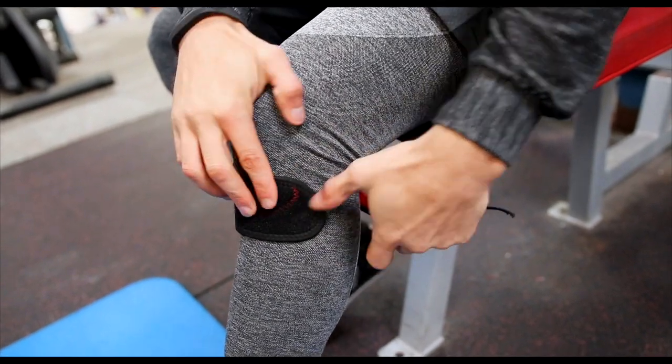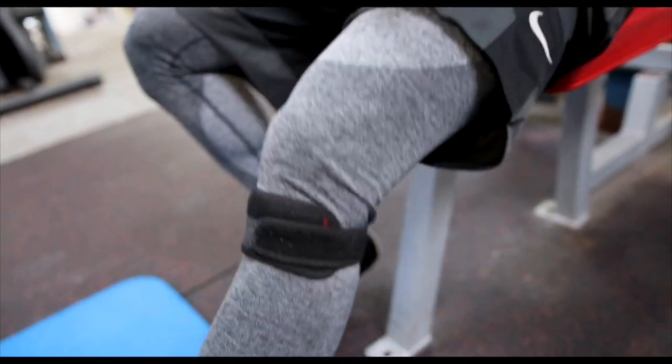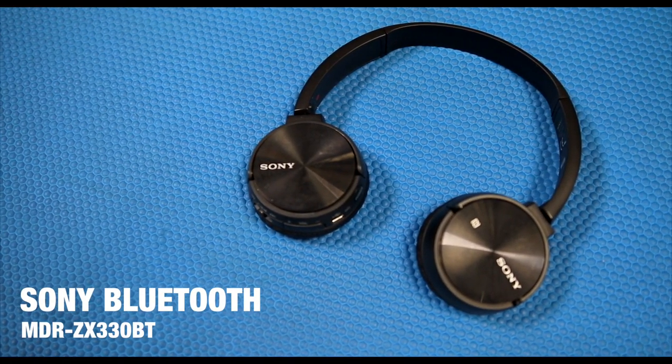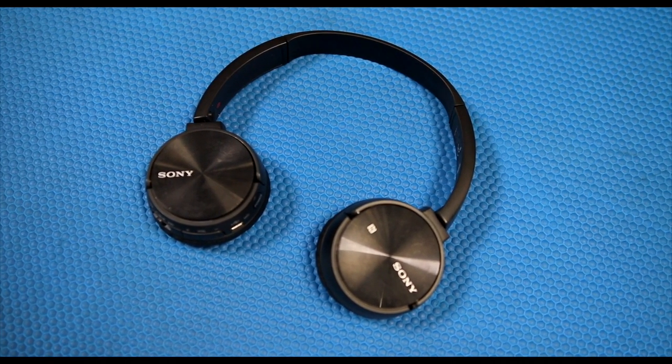This is a bit of a niche one some of you might not even know exists — the patella strap. Really easily available online and very cheap, but what they do is offer stabilisation to the knees. If you have issues with sore knees from functional movements, these offer real support for lateral and dynamic movements and can also be used on your weight training days. Last but not least, a pair of Bluetooth Sony headphones — around £50, one of the best I've used. They've been in my gym bag for over a year, they take a kick and keep on ticking.